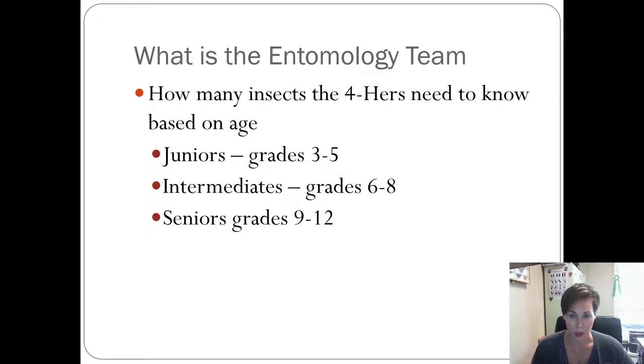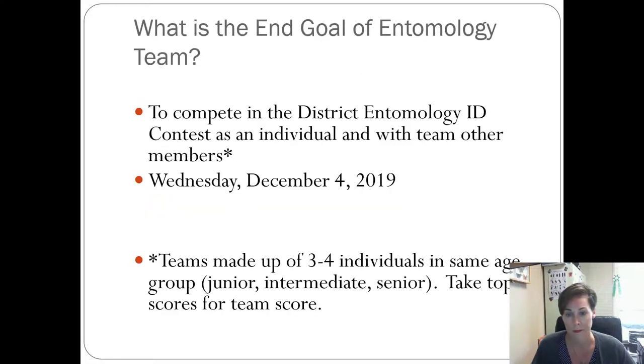The knowledge requirements are tiered by age group. Juniors are in grades three to five — elementary school. Intermediates are our middle schoolers, and seniors are our high schoolers. As you age up, you have to know a few more insects.